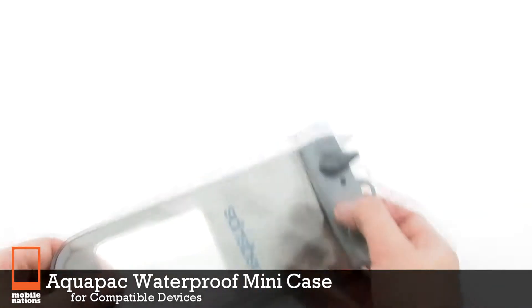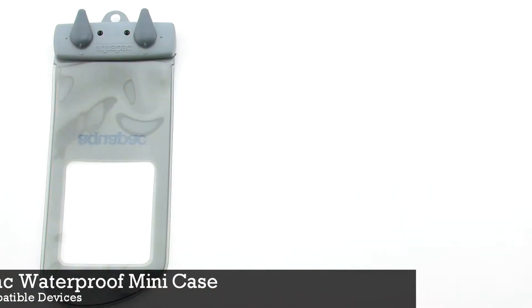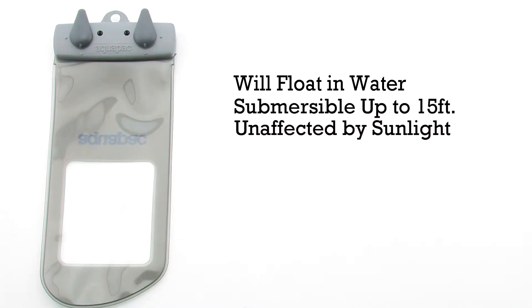The AquaPack Waterproof Mini Case for compatible devices features a design to keep your device floating in water. It's submersible up to 15 feet, unaffected by sunlight, and provides dust and scratch protection.